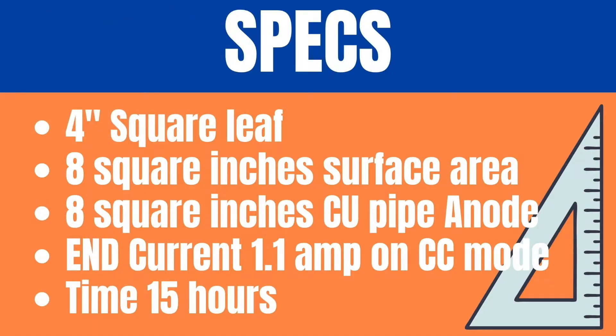We're going to keep all the measurements super simple. A 4-inch square leaf, which is 8 square inches of surface area. An 8 square inch copper pipe anode. The end current is going to be 1.1 amps on constant current mode and the total time is 15 hours in the tank.